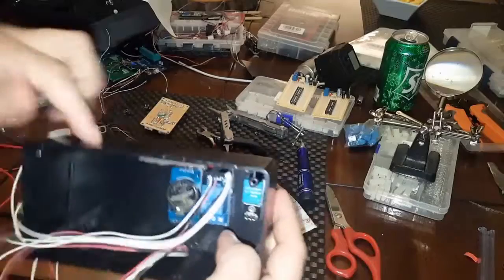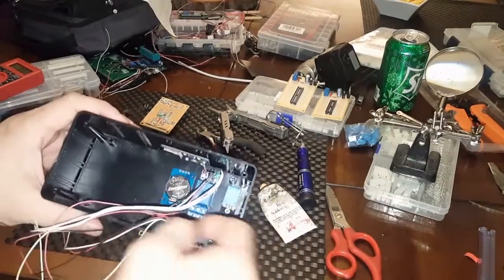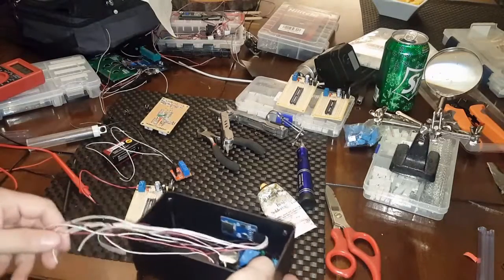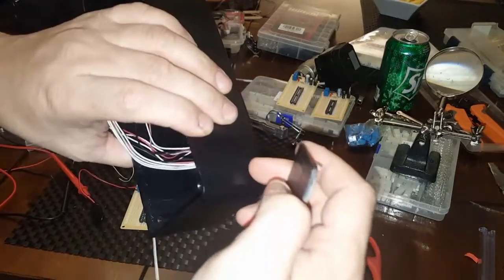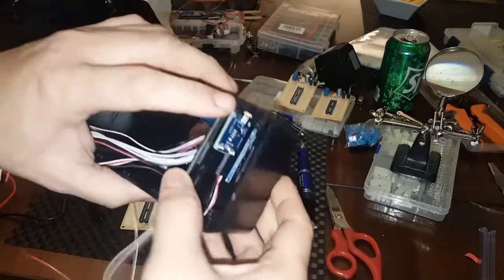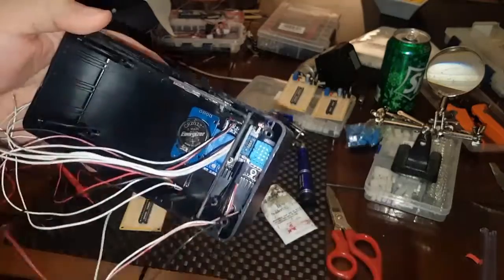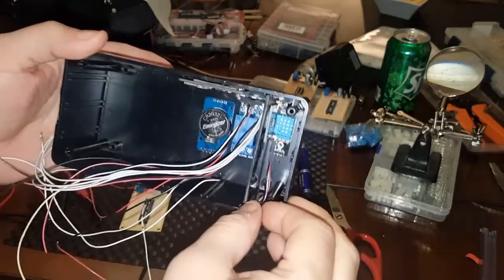I got these little project boxes at Radio Shack and I was playing around with the placement of each module for the data logger, trying to figure it out. I need to put one more hole on top here for the light sensor — this one's going to slide in like this. I blacked this one out so the only thing it gets is light from the outside, and none of the LEDs from inside.